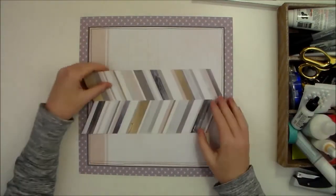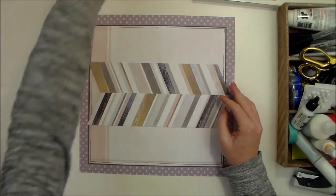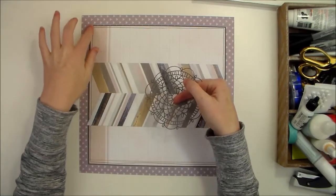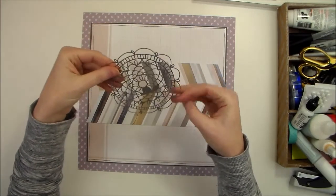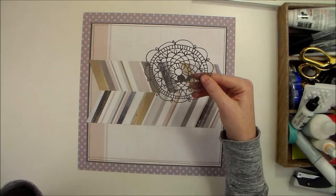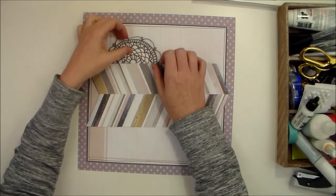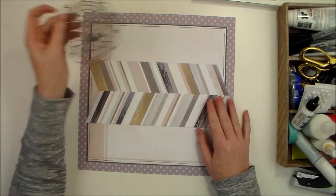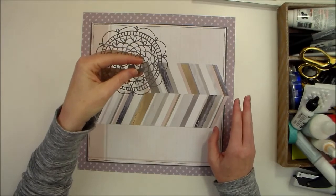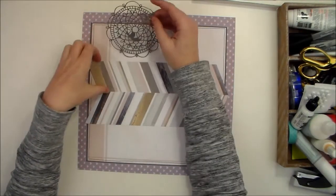I'm not going to adhere this just yet because I want to be sure of the placement first. I have this doily that I cut from the same gray cardstock, and I used a doily die from Waffle Flower Craft — I'll make sure there's a link in the notes so you can find it. It's one of my favorite dies that I use all the time. One note: this die is very delicate and intricate, so you will want a precision cutting mat to go with it. This one isn't perfect, but it's okay because I'm going to tuck it right along here.